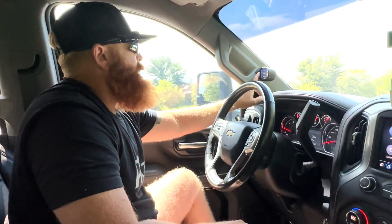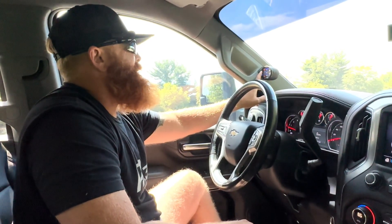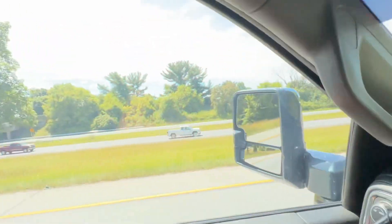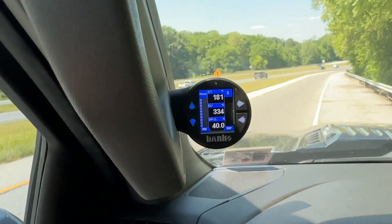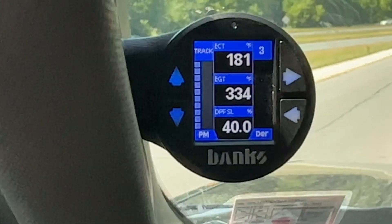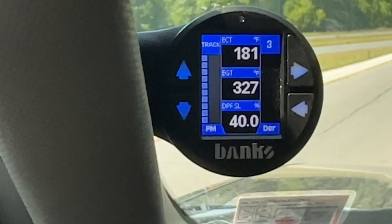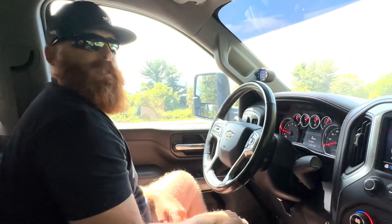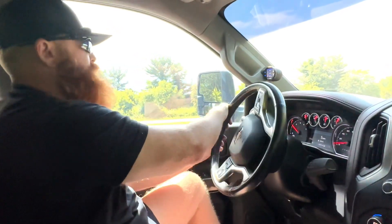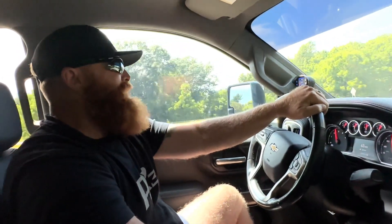We're gonna crank it all the way up — sport, all the way up, track mode, all the way up. Hopefully you can see it — track mode all the way up. I only have it in tune two and three right now, I can't figure out how to switch it to six yet, but I'll figure it out. Let's see what it does — oh, oh Jesus! Wow, yes, holy crap!